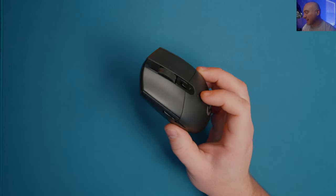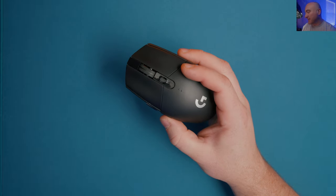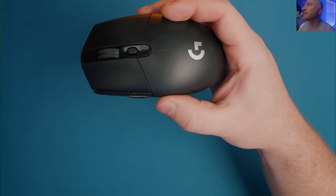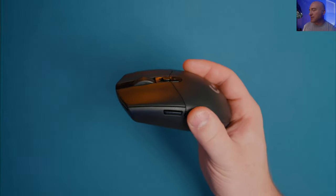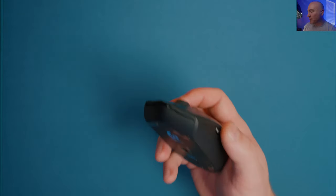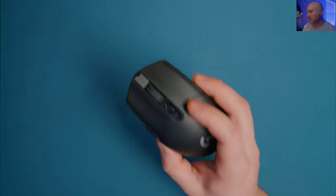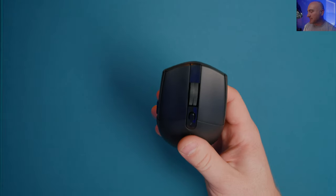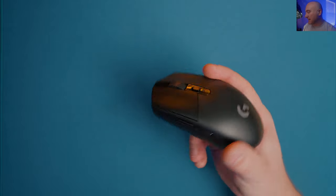The only issue with the click implementation is the side buttons - these are some of the worst side buttons I've ever used. They have a ton of pre-travel, very mushy feeling. It almost feels like when you're pressing the side buttons, they're going to fall inside the mouse before they actuate. My copy is having a massive issue with the rear click on the side buttons. Aside from that, this is still a real solid feeling mouse.